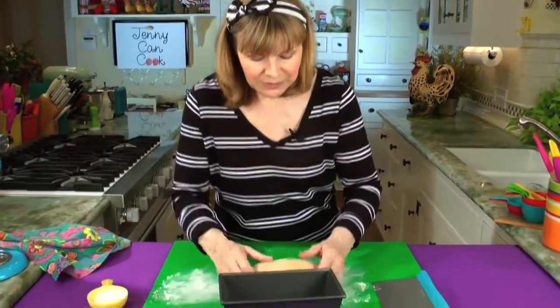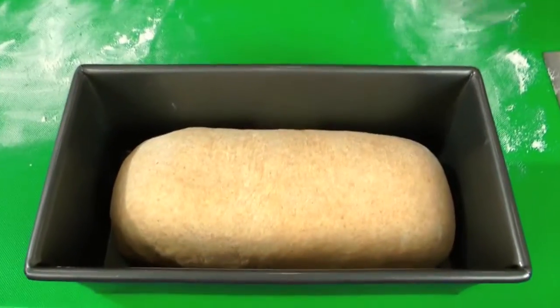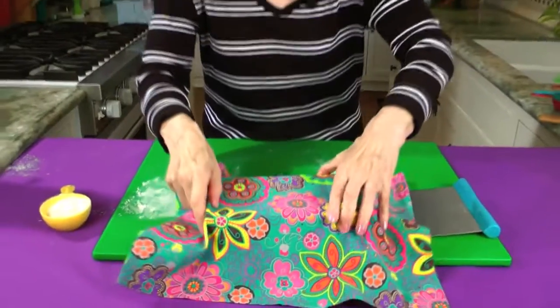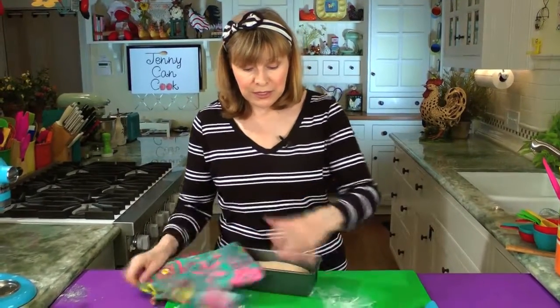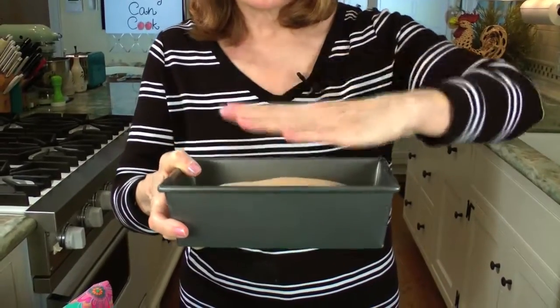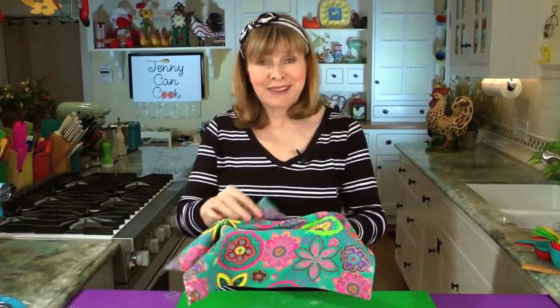Now it goes into the pan — you don't have to grease it. We're going to cover it and put it in a warm spot to rise for about 35 minutes. You rise it until it's one inch above the top of the pan, no more, because it's going to really puff up in the oven. So 35 minutes in a warm spot and we're going to bake some bread.